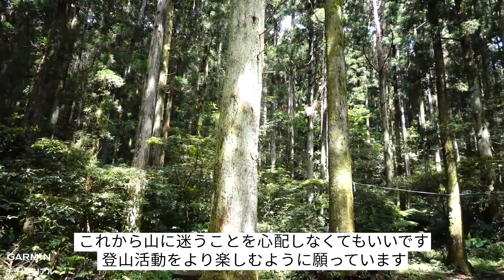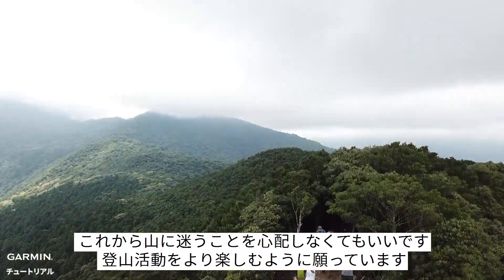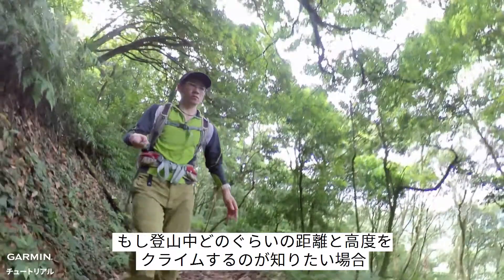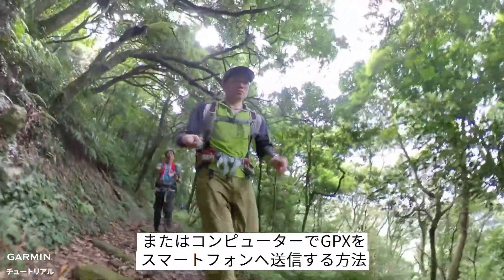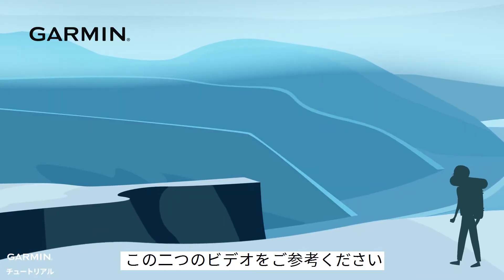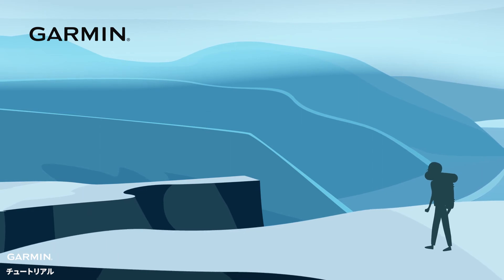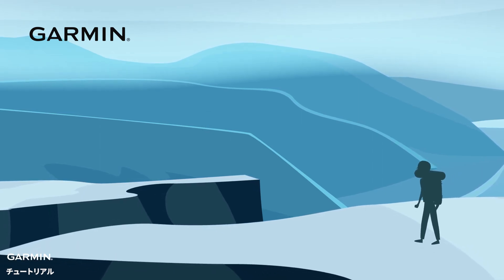Now you don't have to worry about getting lost in the mountain — enjoy your climb! If you want to know how to estimate the altitude and the distance while climbing, or how to import a GPX file from your computer, please watch these two other videos. I'll see you next time. Bye!